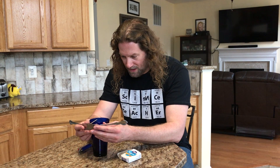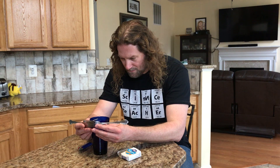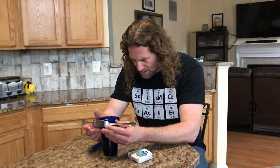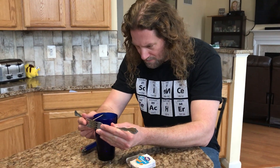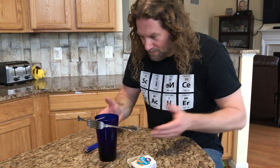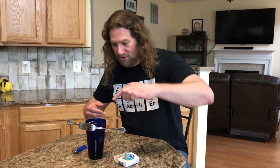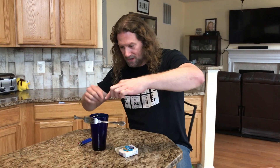Now take these forks and see if you can balance them on the edge of the glass. It'll take a little bit of practice to get it right. There — now the forks are balanced right there.